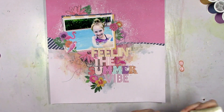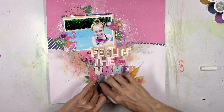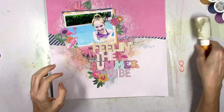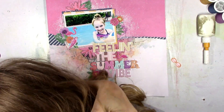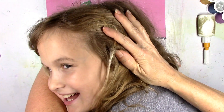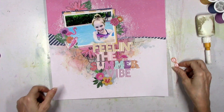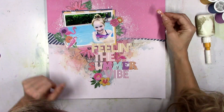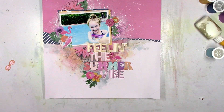We have a visit from Paige. She's leaning in to give me a kiss and she wants to say hi — she just likes to lay on my layouts from time to time. She's so funny. We had to have a little kissing session there, but anyway, moving on.